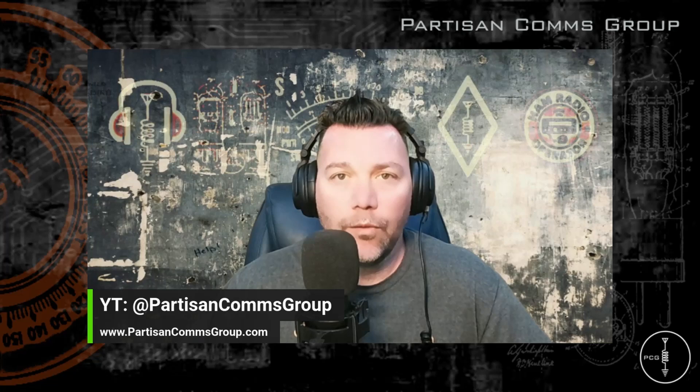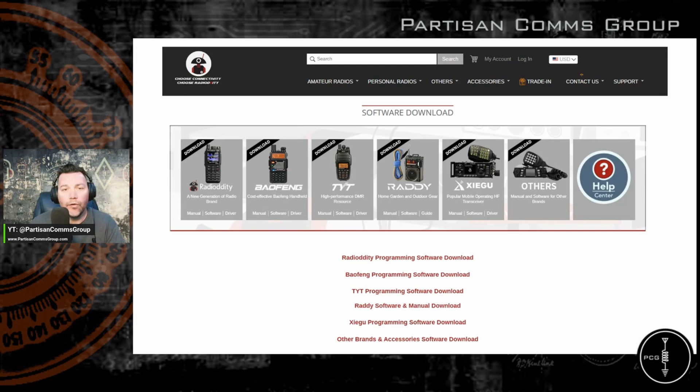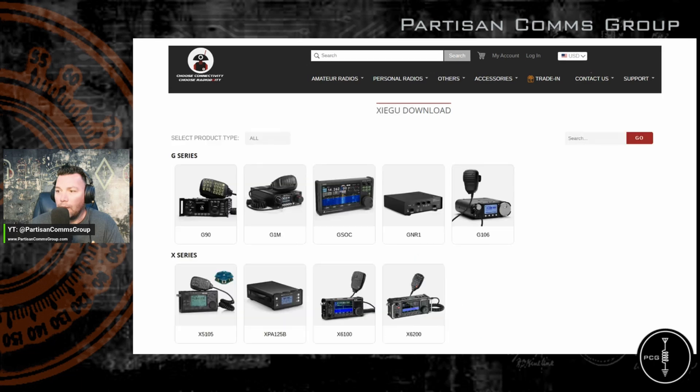To get started, go to the Radio Oddity website — I'm going to leave links below to everything that I'm going to show you — but you're going to want to click on the support tab and then click on the Xiegu download button, and then that takes you to the Xiegu download page, and then you'll click on the X6100.